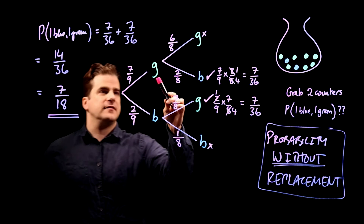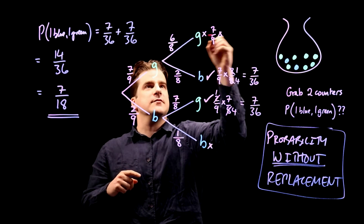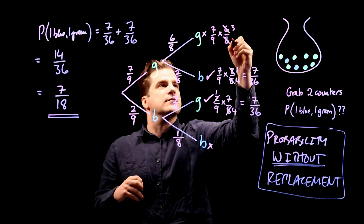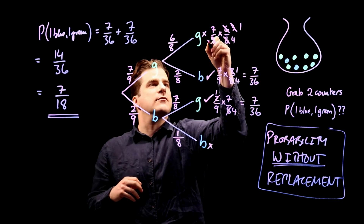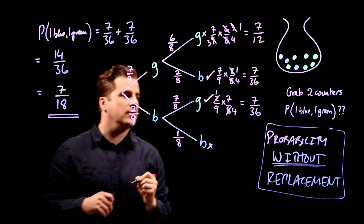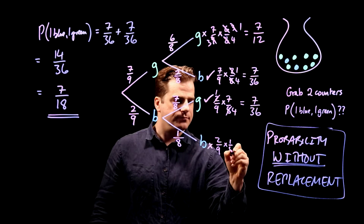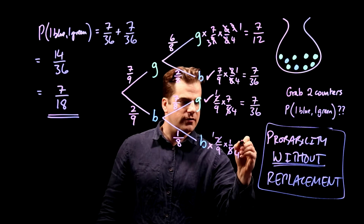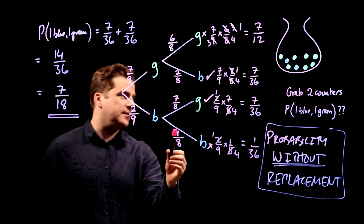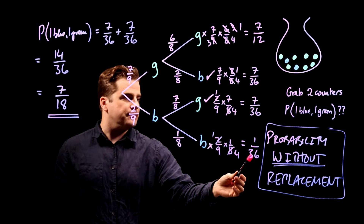For the green-then-green branch: 7/9 times 6/8 — simplifying gives us 7 out of 12. For the blue-then-blue branch: 2/9 times 1/8 — simplifying gives us 1/36. As you'd expect, the probability of choosing blue then blue is pretty small because there are only two blue counters out of nine.